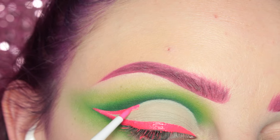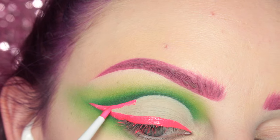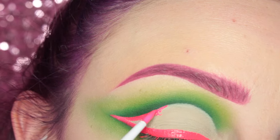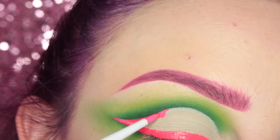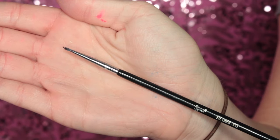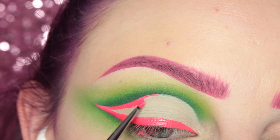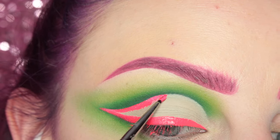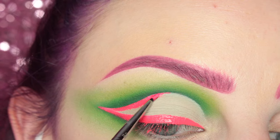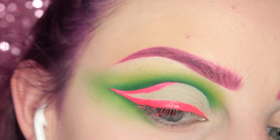As I was going into the crease area I kind of smudged the line and was not happy with that, so I decided to switch to a smaller brush — the Sigma E11, which has a finer tip. Then I continued going up into the crease. I actually cleaned up the line and made it thinner — sorry I didn't show you.